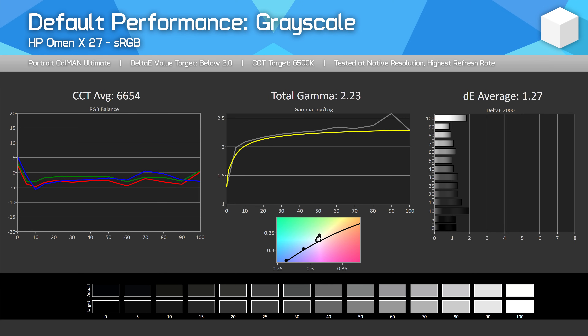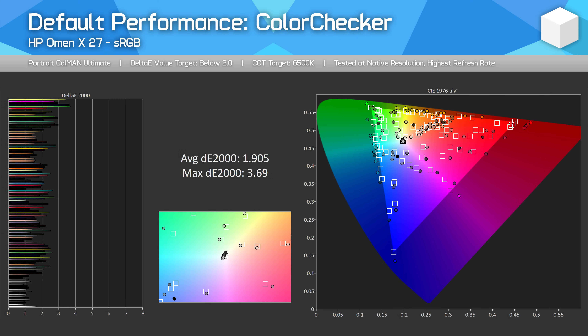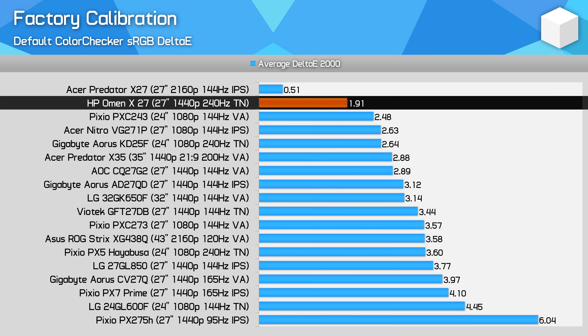Color performance is surprisingly excellent from the HP Omen X27. This is a wide-gamut monitor, and even when measuring against sRGB we see good results. Grayscale performance is very good out of the box with a delta-e average of just 1.27 — well below the 2.0 target. The CCT curve is decent, though my unit was very slightly yellow-tinted, which is a nitpick. Saturation performance is affected by the unclamped gamut, causing moderate oversaturation, but ColorChecker delivers a delta-e below 2.0 — very good. This gives extremely strong factory calibration compared to other gaming monitors, which typically report delta-e's between 3.0 and 4.0.